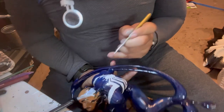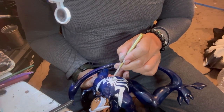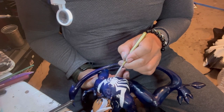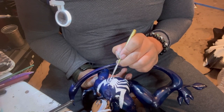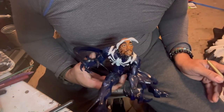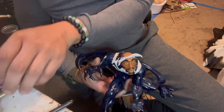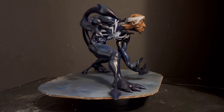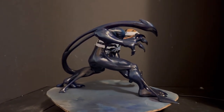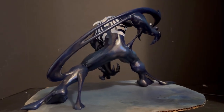Listening to Tupac right now. I got sickle cell — I was kind of ticked off at him when he came at Mobb Deep about the sickle cell, but oh well. I'm a Biggie guy but I still love Tupac. All right, here we go — this is the end result of what we have. Hopefully you guys like it.